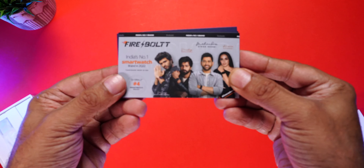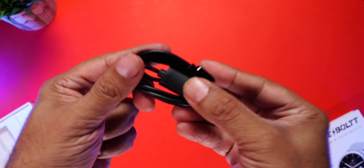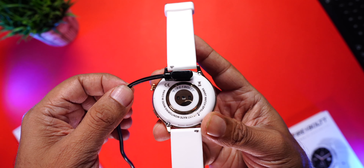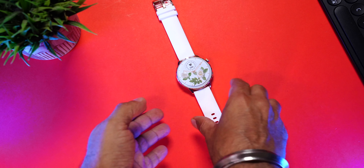Let's quickly open it up — the box packaging is really nice. Right on top is the user manual, some special coupon codes from Gaana, BookMyShow, and more. Then the watch itself, and a pogo pin charging cable that magnetically aligns and attaches to the watch's charging terminals. The magnets are pretty strong and the connection holds really well.